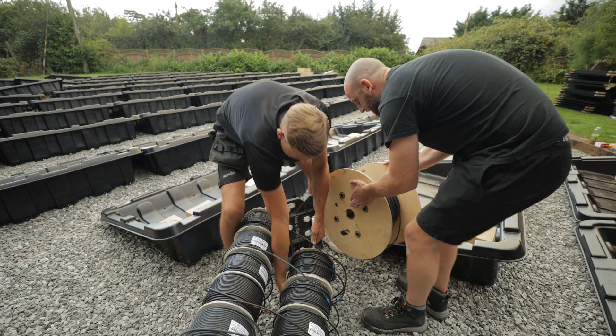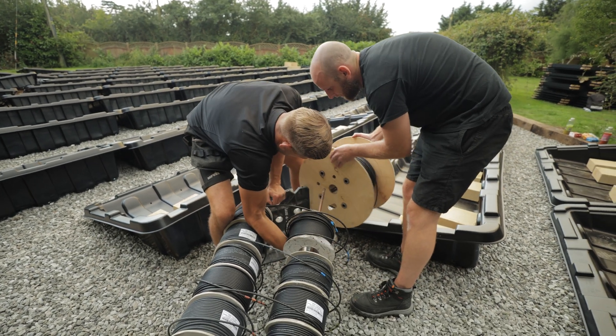Disaster then struck as the cable jumpers we had weren't long enough, due to a slight detour the ground workers took for the cable route.